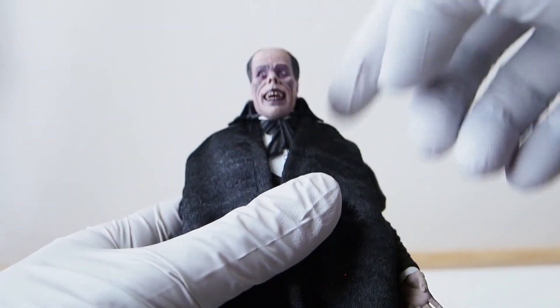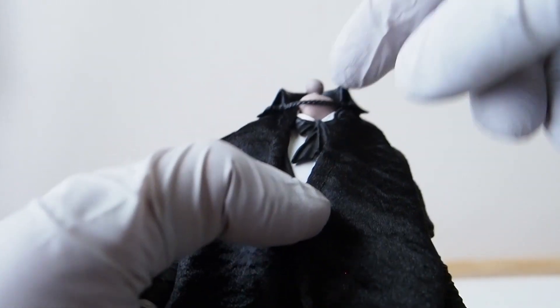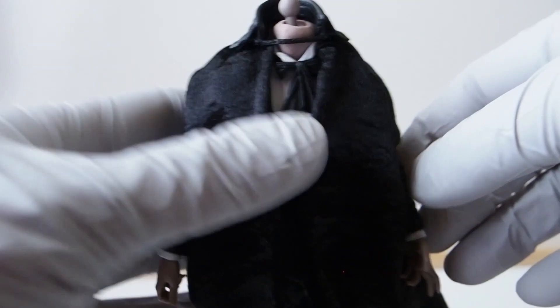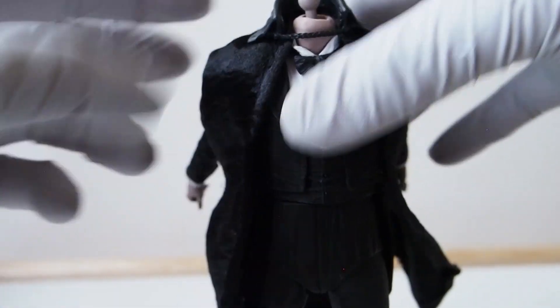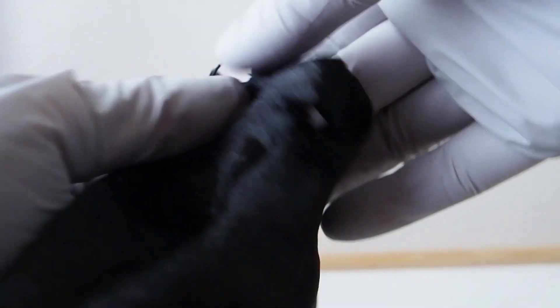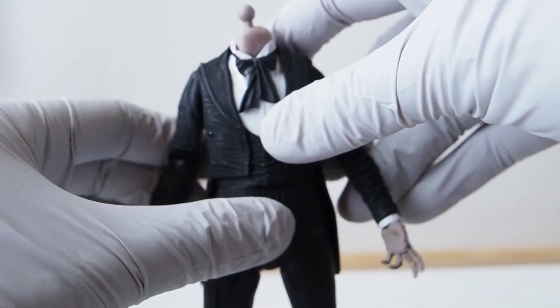To remove the outer coat, first you pop the head off. You can see there's a little string running across the collar section, then you push the arms back in order to remove the jacket. Here it is — there's the collar piece in rubbery plastic. It's a nice piece for the Phantom of the Opera.